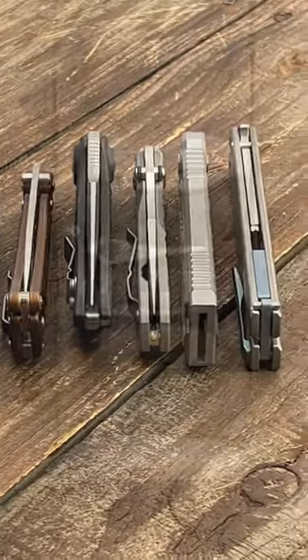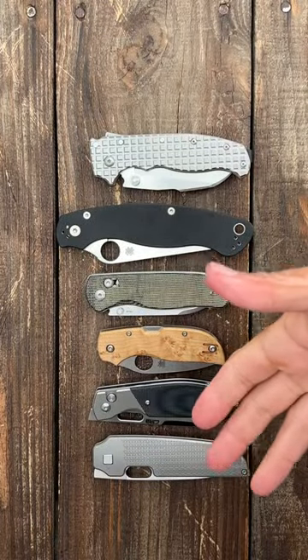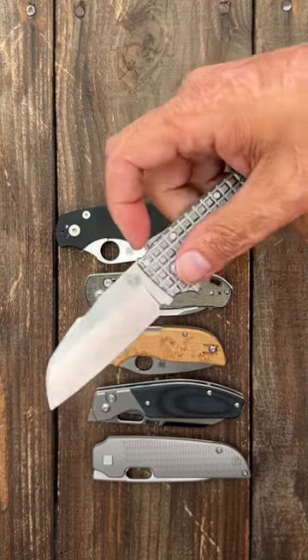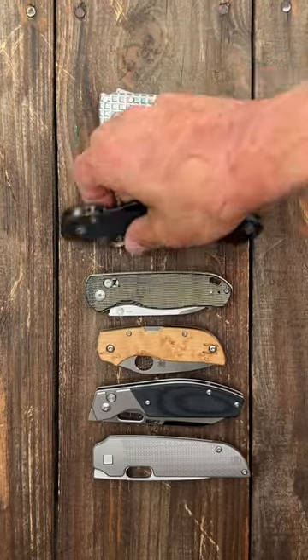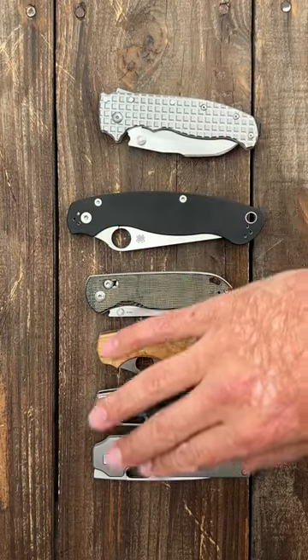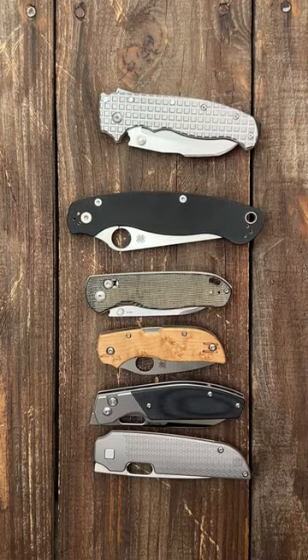I handed each one of these knives to one of my daughters and she was easily able to open them. It took her a little bit of time to figure out how to close the shark lock and the compression lock, but the crossbar lock, back lock, button lock, and frame lock she had absolutely no problem doing it.